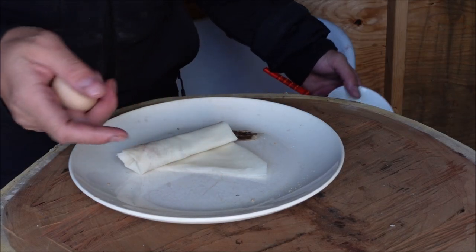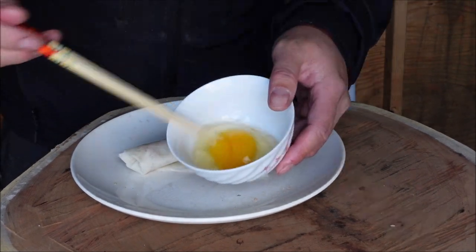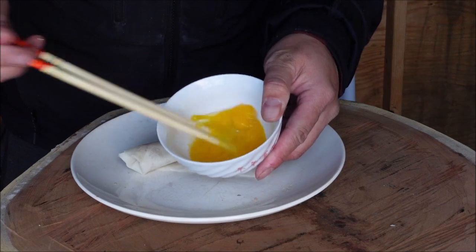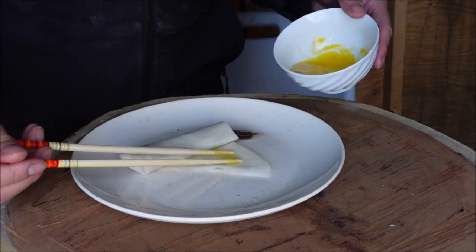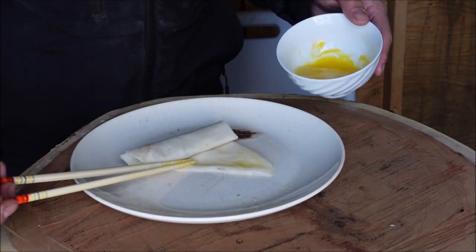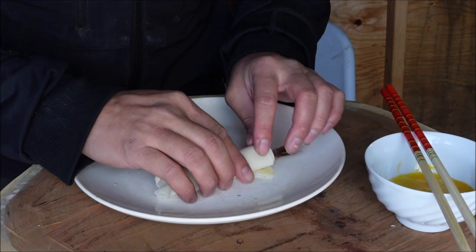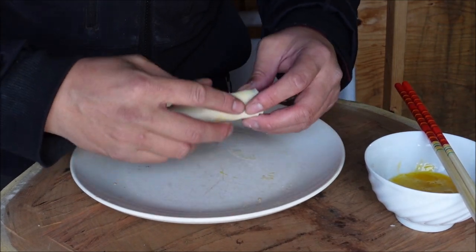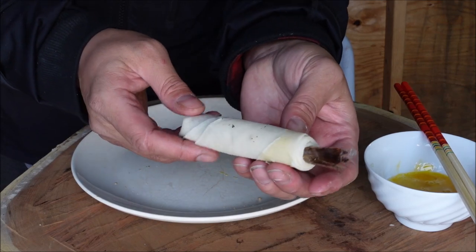As you get to the end, you want to spread some egg on it — I've got a fresh egg here. Just brush it a little bit on the end, then finish rolling it up. There you go. Now just repeat the process until you have a bunch of them.